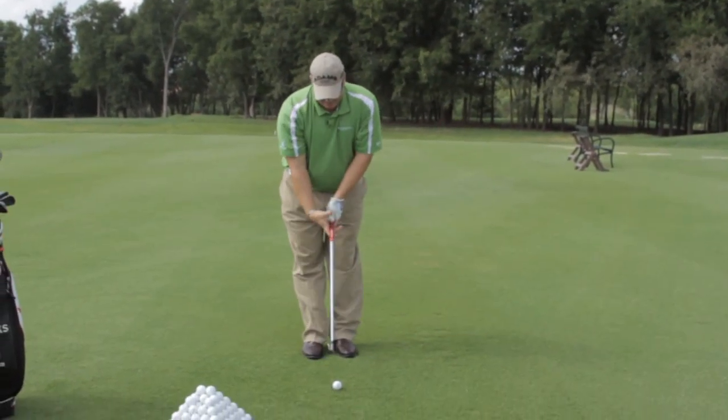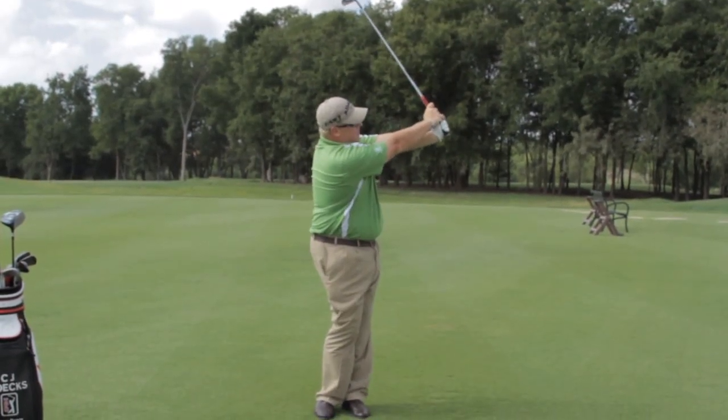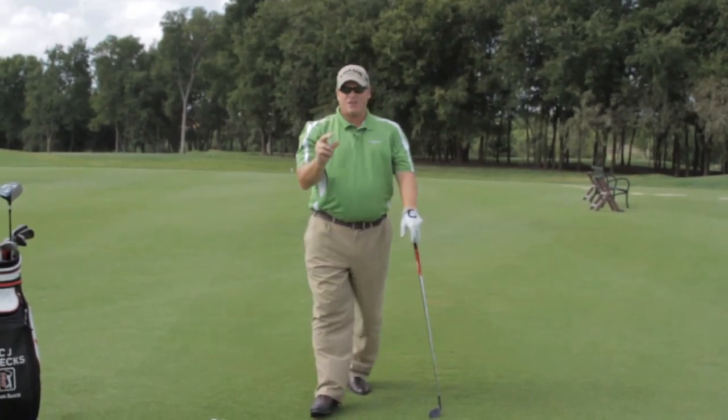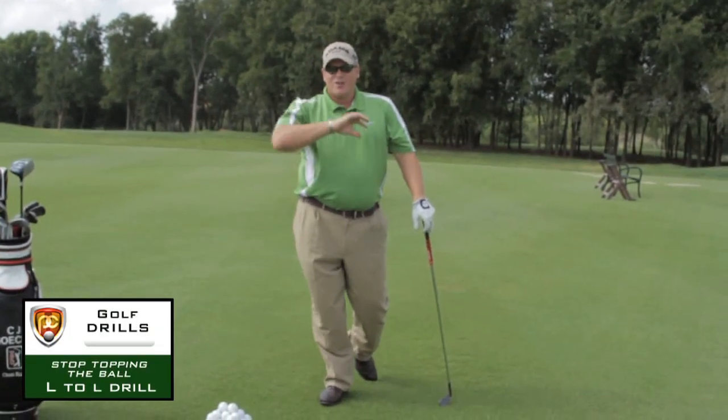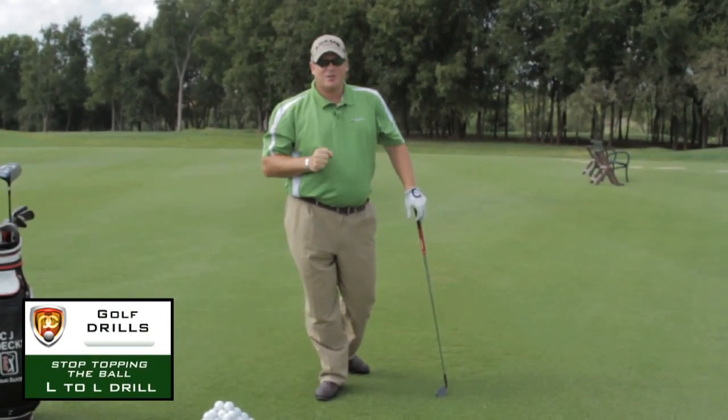It'll look like this. If you can do that and finish with that L with those straight arms, you'll eliminate that top shot, hit a lot more solid shots, and start shooting lower scores.